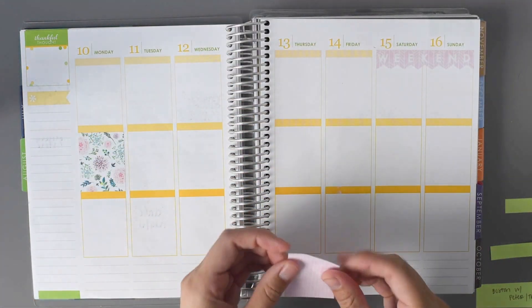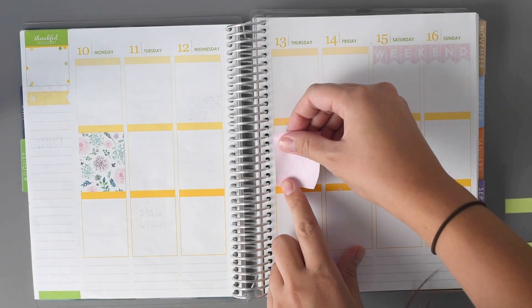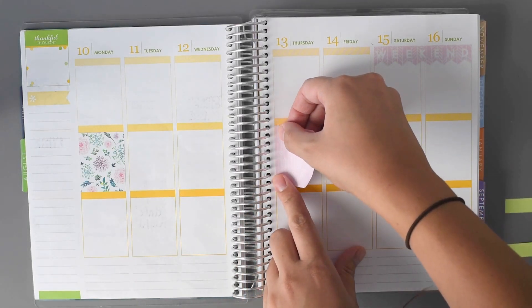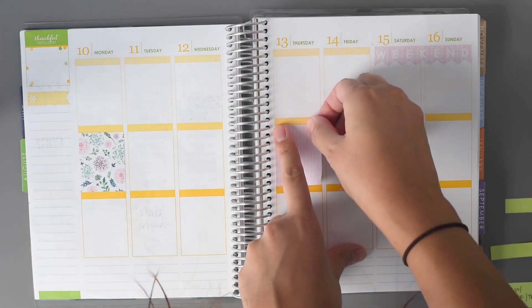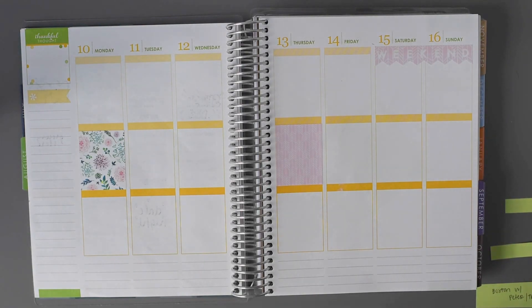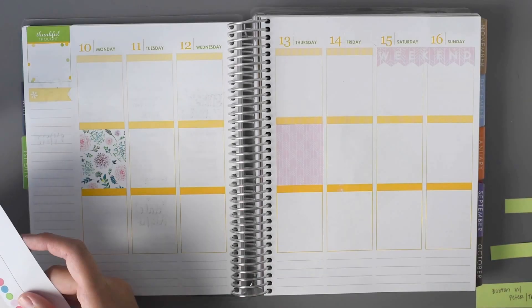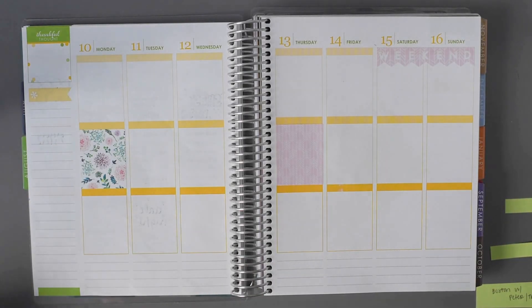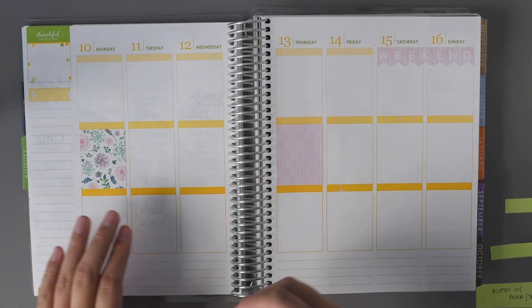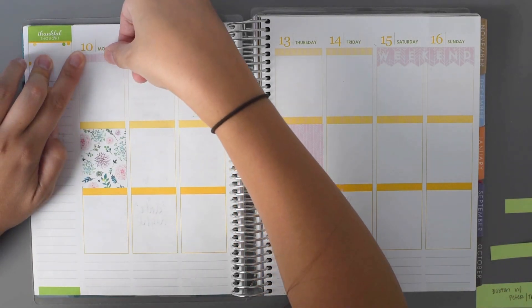I'm not having an easy time with this one. I always hate doing the Wednesday-Thursday boxes, especially Wednesday, right next to the coils, just because it's harder to get them down. I think I'm going to go ahead and put in my little decorative headers to cover up this yellow.